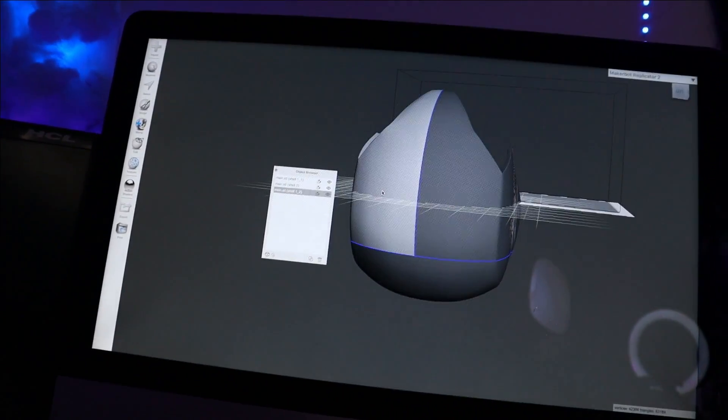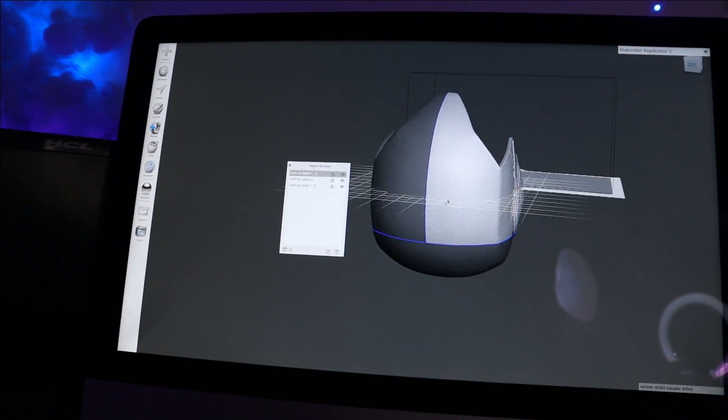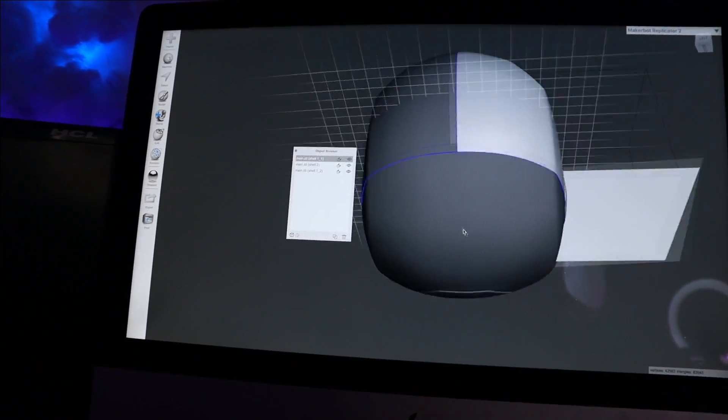This is what I was talking about — now you can print them easily on small printers too.